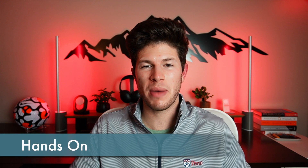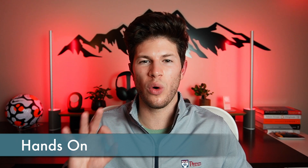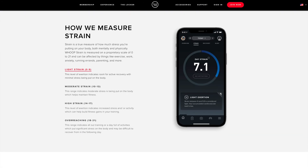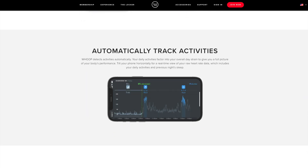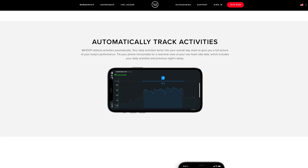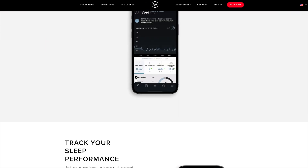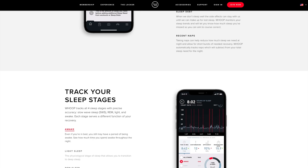After going through everything new with the fourth generation tracker, I wanted to show you what it's like using a Whoop every day. Whoop syncs all of those metrics with your mobile app to calculate three core measurements: strain, sleep, and recovery. Strain takes into account any way you exert yourself throughout the day and lets you record lots of different activities, including my top ones — running, weightlifting, golf, and snowboarding. Sleep measures all of your different stages of sleep such as light, REM, and deep sleep, how much sleep you got, and number of disturbances.